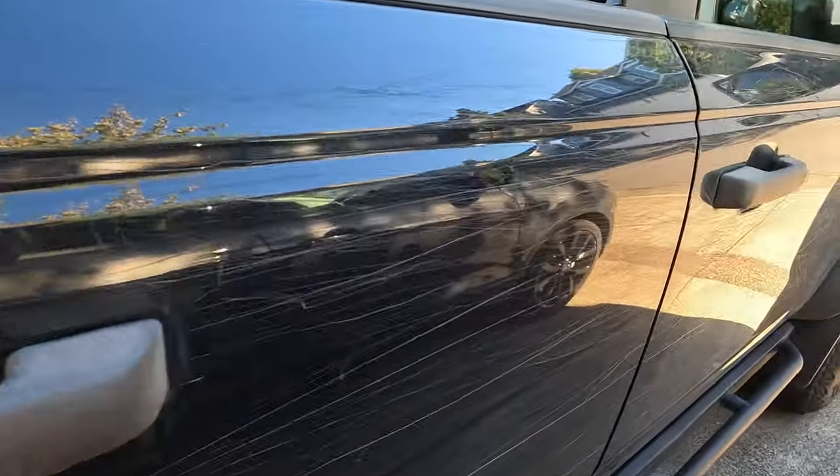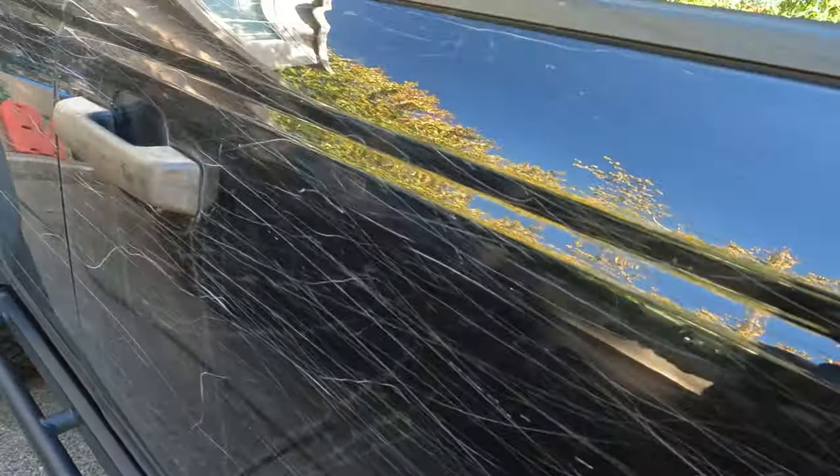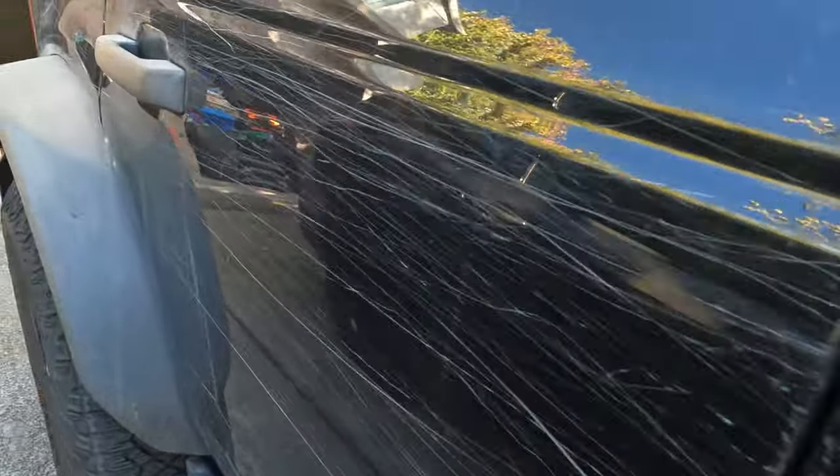There are tons of scratches. This side definitely took the worst of it. We're going to try and do some treatment on it — first I'm going to take it to the car wash.